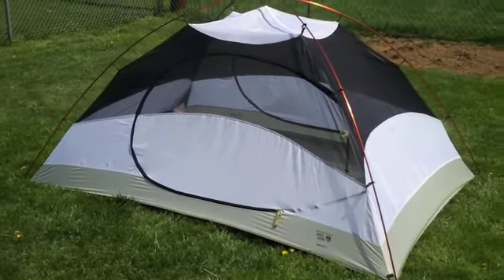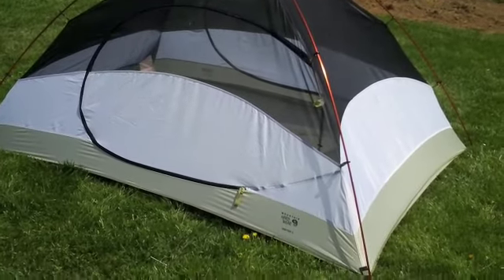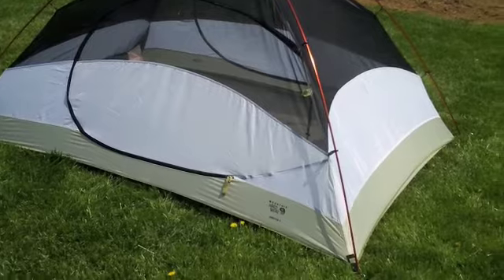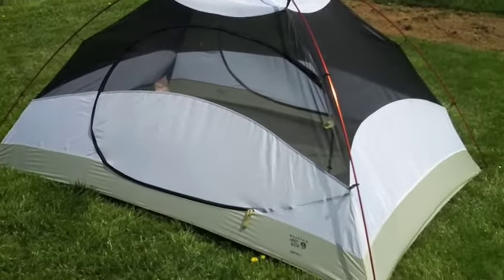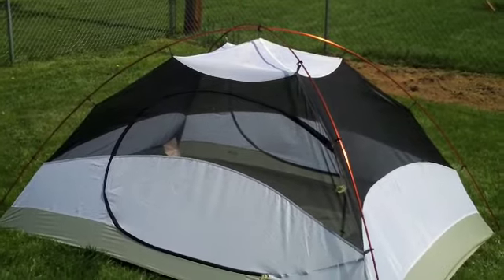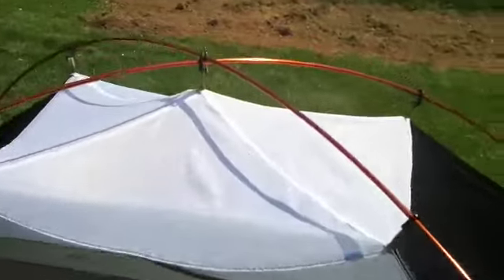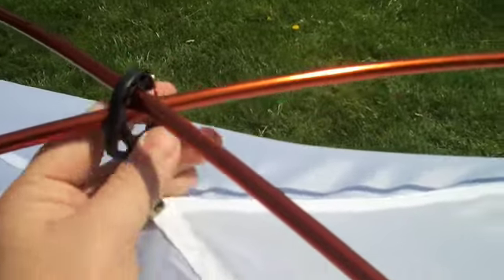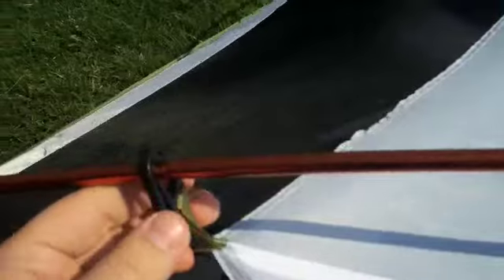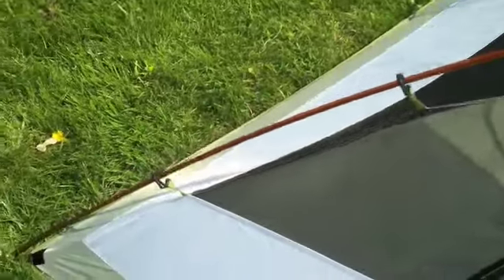Here's the actual tent set up. Very simple to set up — doesn't take any time at all. I just staked in the four corners and it's got two poles. The two poles meet in the middle and are joined by a clasp. It uses a clip-on system as opposed to putting the poles through sleeves, which I like — I think it makes it a lot easier.